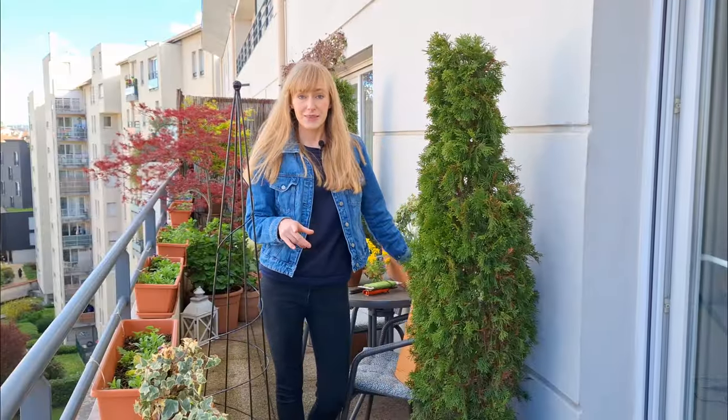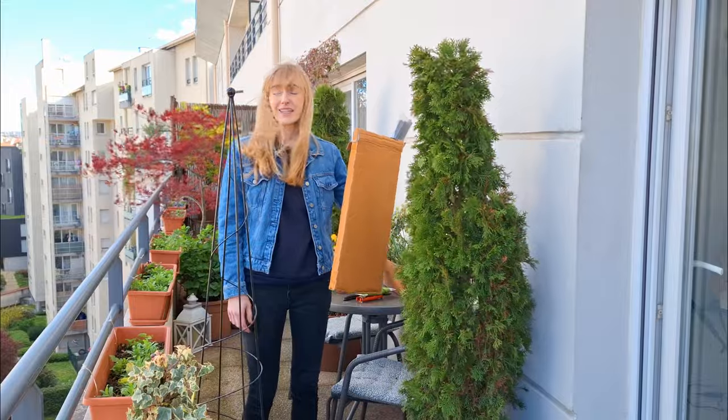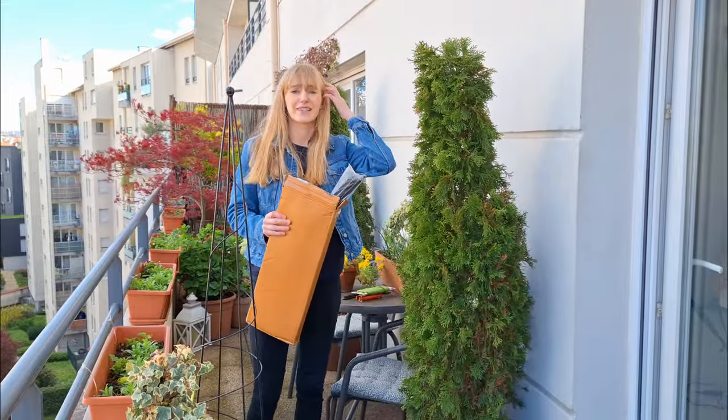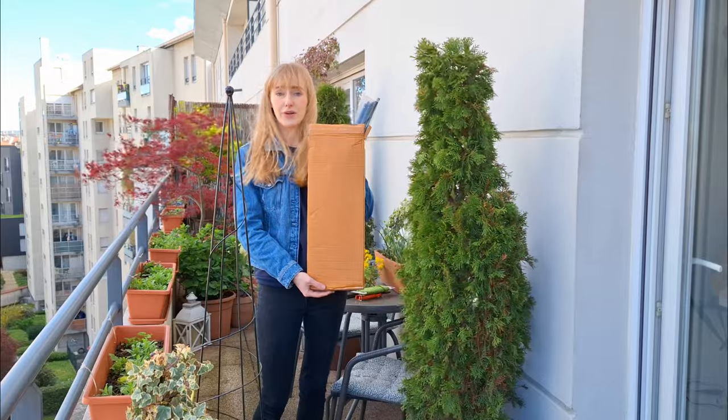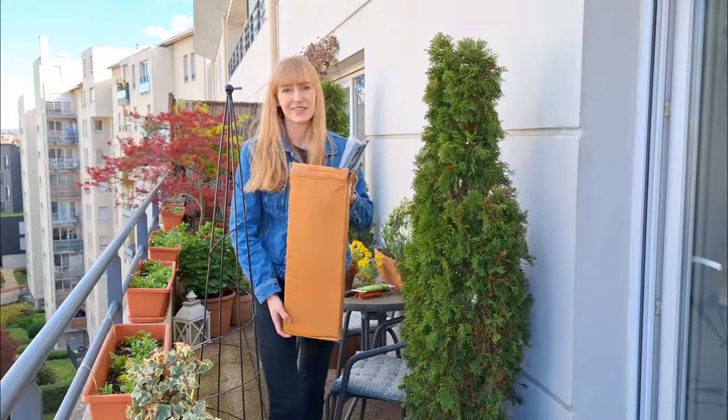But then my husband suggested, why don't we buy an actual arch? Do you think we can fit it? And I thought, well, we can always give it a try. So here it is - I have a very windy terrace, but I bought an arch and now I just need to put it together and see how it looks and if I like it or not.